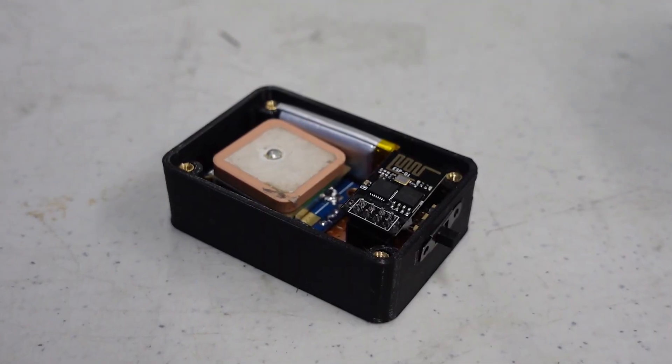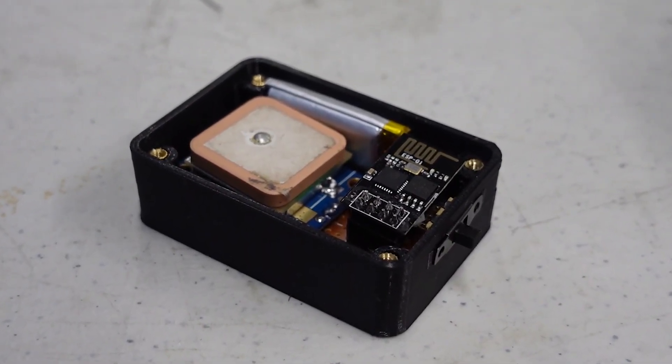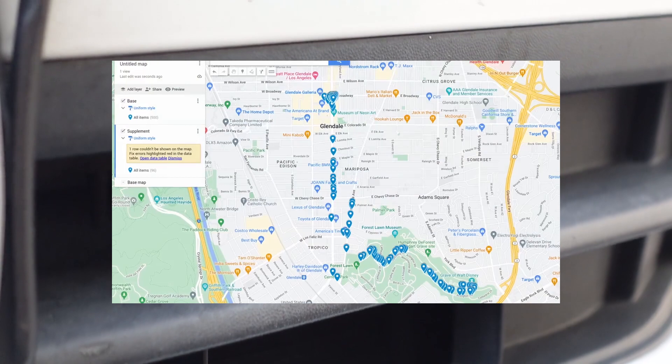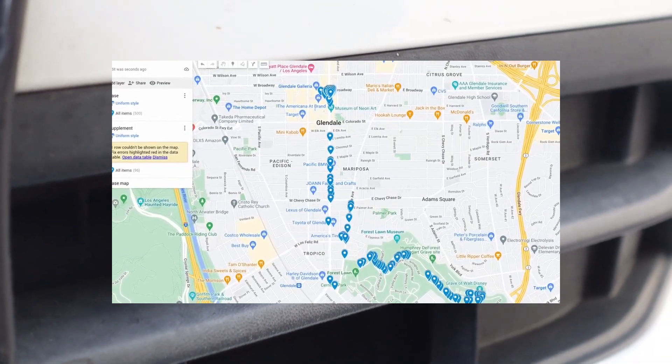You'll notice there's no microSD card for storing GPS data or an LTE module for remote communication. But using a new wardriving technique that I call DNS drive-by, this device can automatically connect to any open wifi network it sees while Irish is driving through the city. It takes just a couple seconds to send me all his cached geolocation and datetime information, so I can basically see anywhere that he's been.